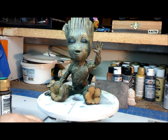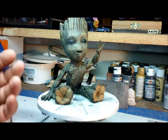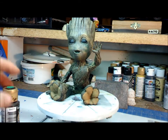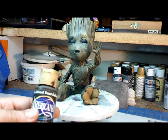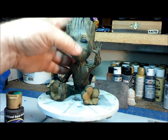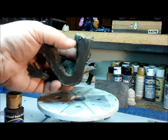Things kind of got away from me on Groot here, but here's the quick and dirty catch-up routine. We took the Americana burnt umber and gave him two coats, which made him nice and dark — you can see here how dark it was.